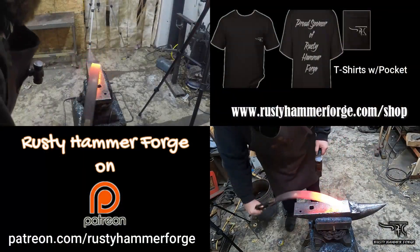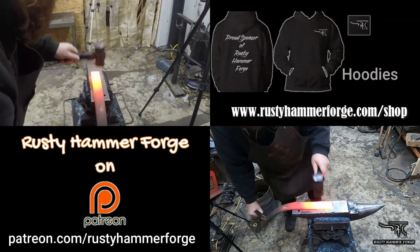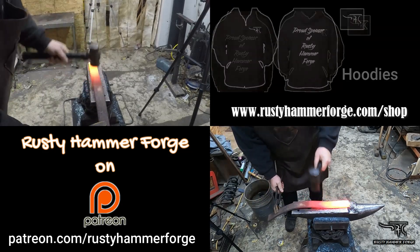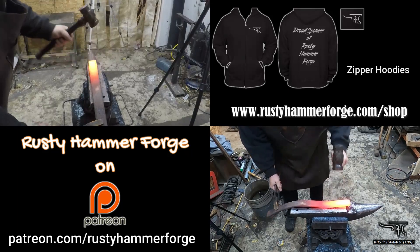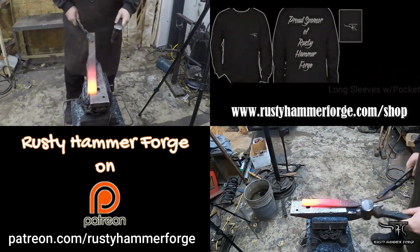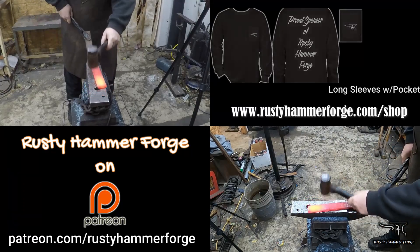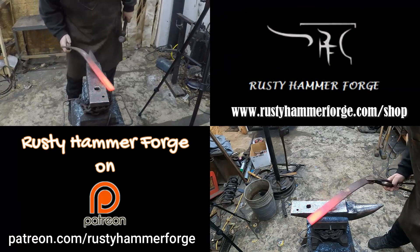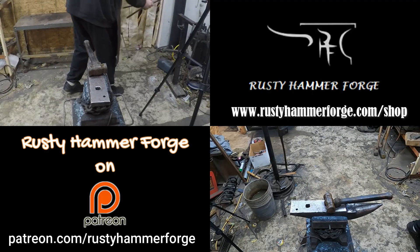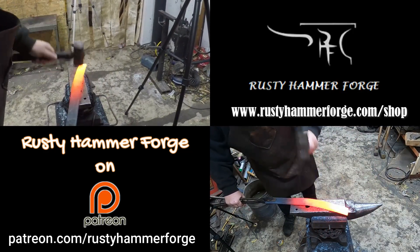Welcome back to another episode on the Bushmaster kit. We are back on Patreon where we offer giveaways — this whole kit will be given away to my Patreon members. By the end of January we'll have a video out there telling you when, but if you're on Patreon, you're already going to know. It's only $10 a month and you get webinars, Discord, live chats, and all the little things that go on behind the scenes.